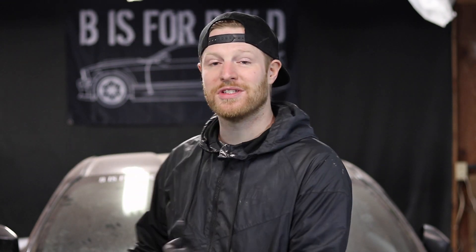Thank you guys so much for tuning in. If you like B is for Build and want to help out and support, head over to BisforBuild.com, scroll down to the shop, and pick up a hat, shirt, or key tag — all of that goes towards supporting the builds. If you want to find us in more places, we are BisforBuild on Instagram, Facebook, and Twitter. I dropped some behind-the-scenes stuff recently with some hints at new parts coming for this car very soon. Thank you so much for watching — please remember to like and subscribe. Peace!